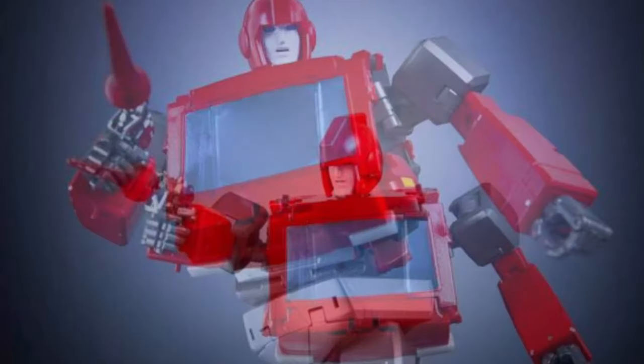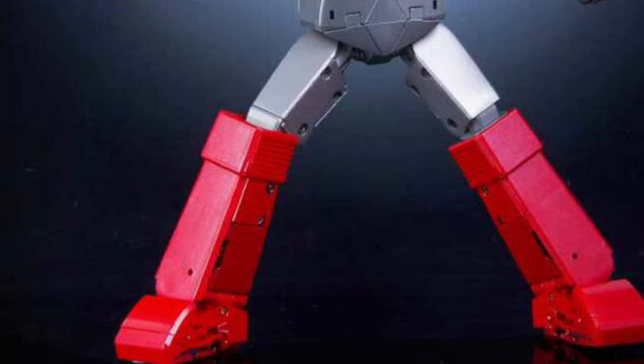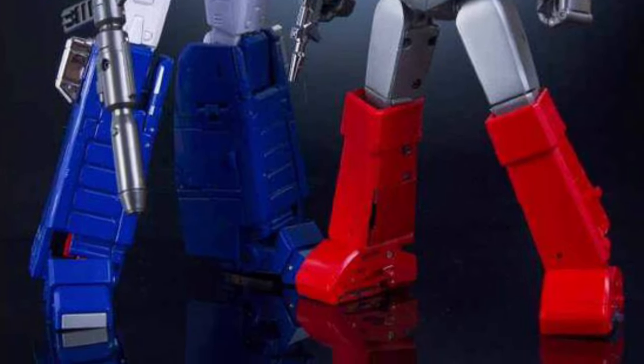Megatron put an end to Ironhide in G1, but that's okay — he came back somehow, right? We want to believe that, don't we? We want to convince ourselves, right? Yeah, definitely. This is beautiful. Look at that. Even the paint trim job on it — listen, it has waist swivel everywhere.